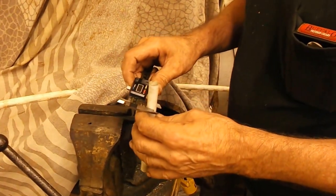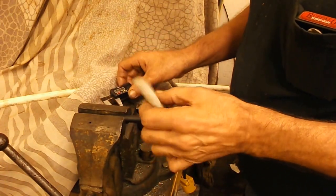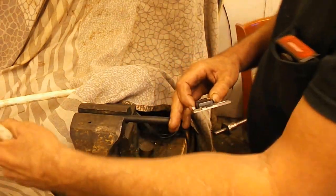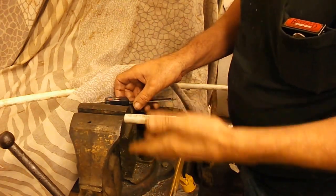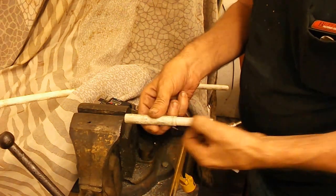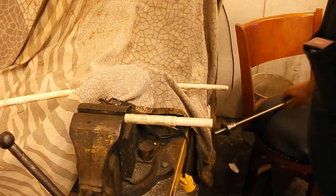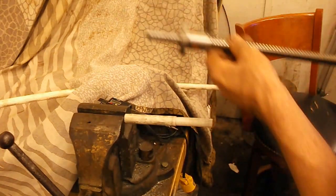Yeah, .540 and then put in a rod that will fit internally in the vise like this. Then once this is turned down to .540 you would hold your ball screw tightly, firmly against this.